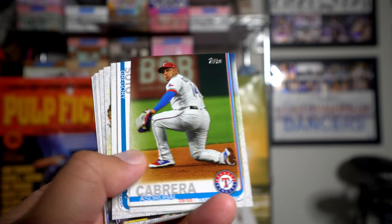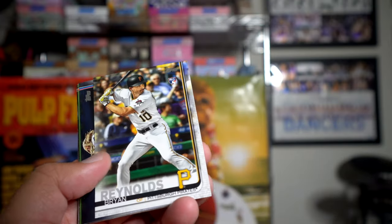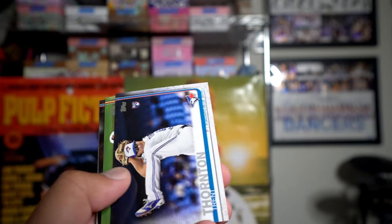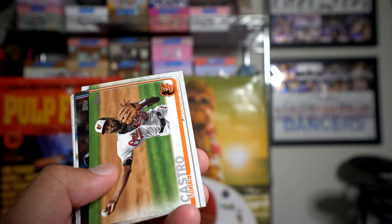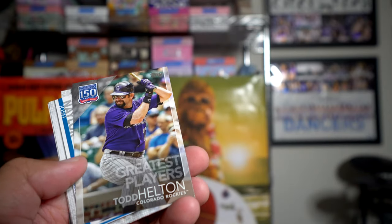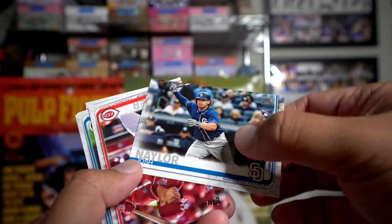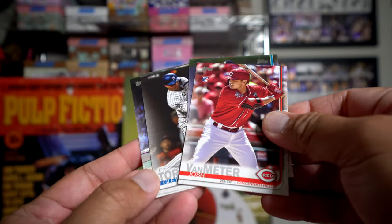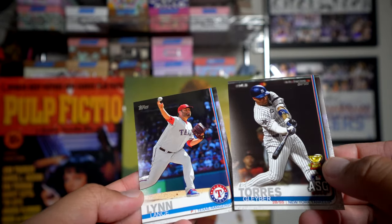Nick Ramirez rookie card, Cabrera, Gregory Soto, DJ LeMahieu, Josh Harrison card, Brian Reynolds rookie, Trent Thornton rookie card, Miguel Castro, Adam Ottavino, and then we got one of the greatest players — 150 years of baseball — Todd Helton. Josh Naylor, Josh VanMeter rookie, Eric Swanson rookie, Gleyber Torres, and Lance Lynn. We're gonna get lots and lots of rookie cards, I feel like, inside this box.